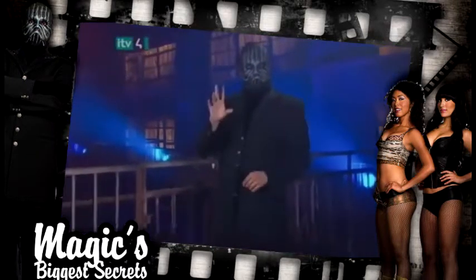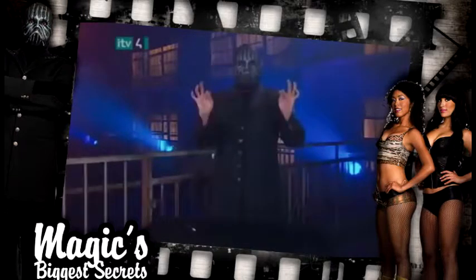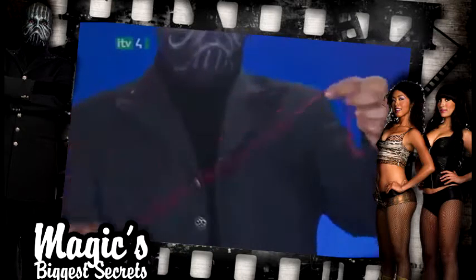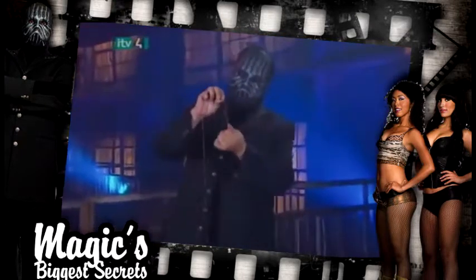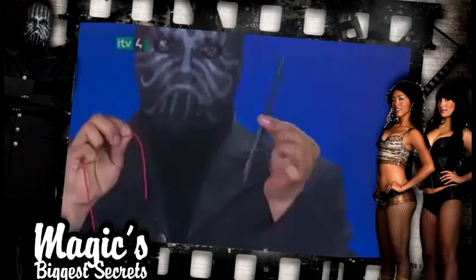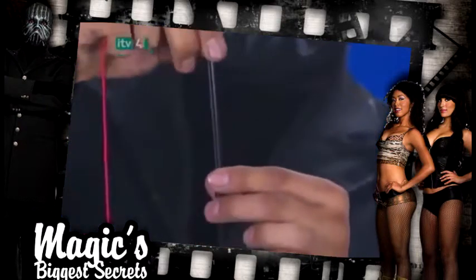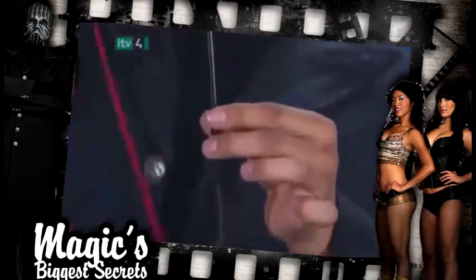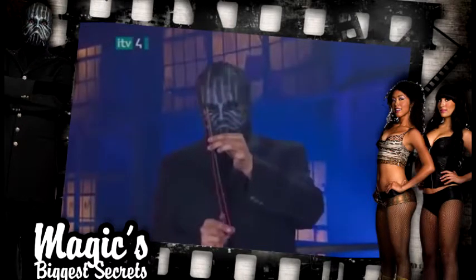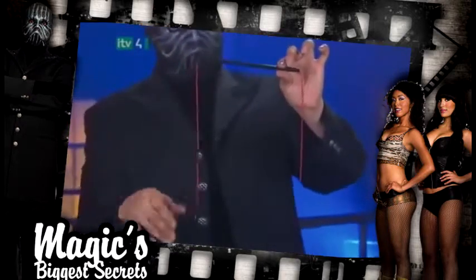Here's a simple trick that's very effective. The magician begins by showing us a length of ordinary string and a plastic drinking straw. He feeds the string into the straw and then demonstrates that it really goes in one side and comes out the other.